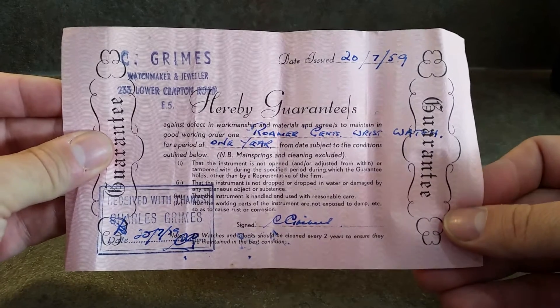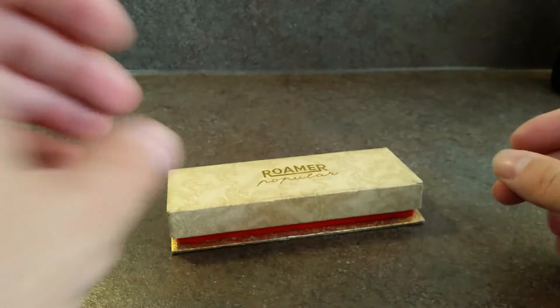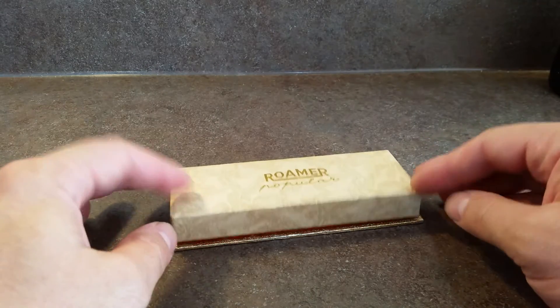Hello watch fans, Berthier Watches here. Now we have a Roma for you from 1959. There's the original guarantee and there's the original box.